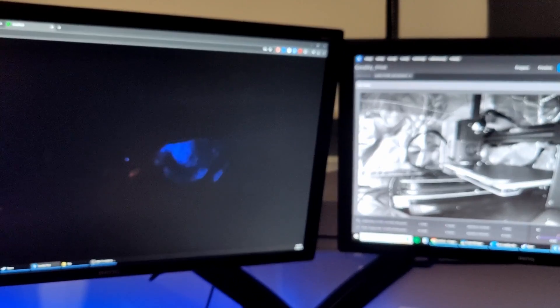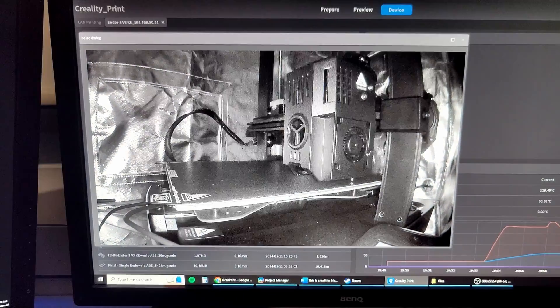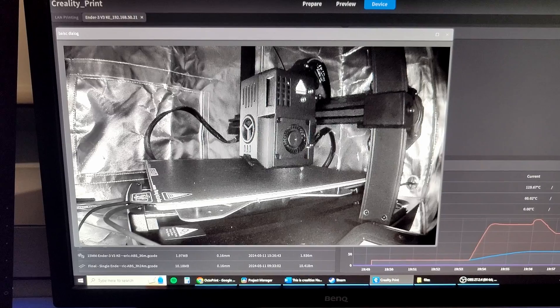As you can see, the camera on the left is in complete darkness, but the Nebula — the night vision — it works so well.